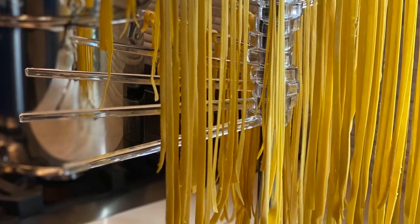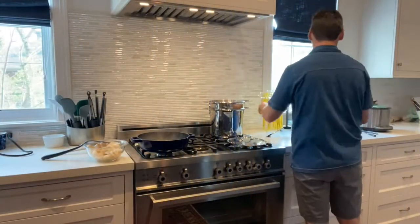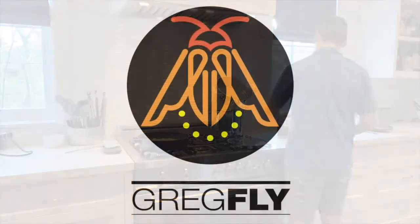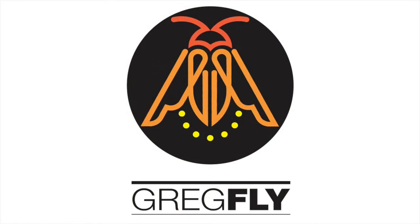There it is — nice and golden. The einkorn, plus all the egg yolks, gives it a really nice golden color. I have the water coming up to a boil with plenty of salt, throw it in, set a little timer for two minutes, then prop it up, let it drain, and serve it up. That's it — thanks!